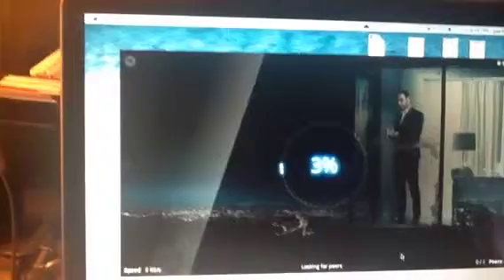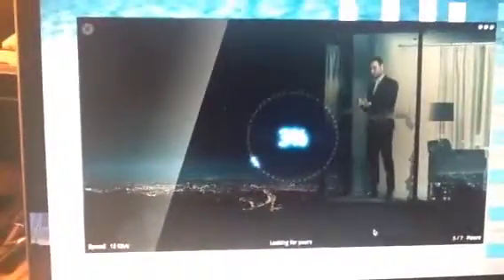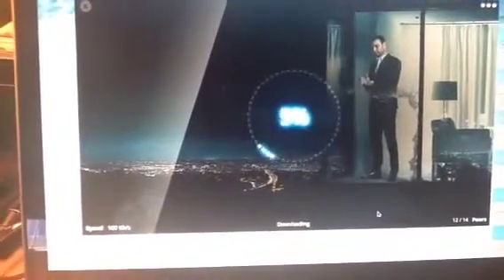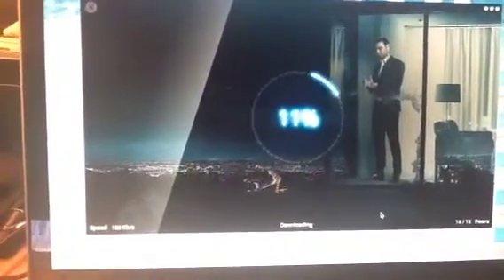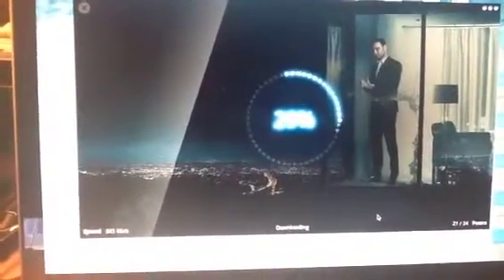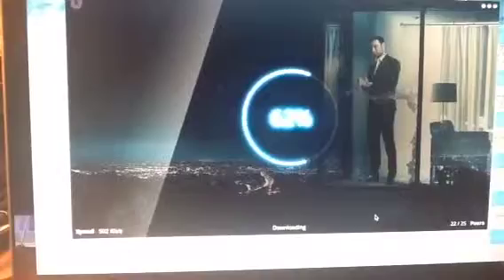And it starts to load slowly, but it'll move quickly — it kind of goes geometric progression-ish. I think it's about a minute or so for it to load, maybe even less. I don't seem to have a huge problem.